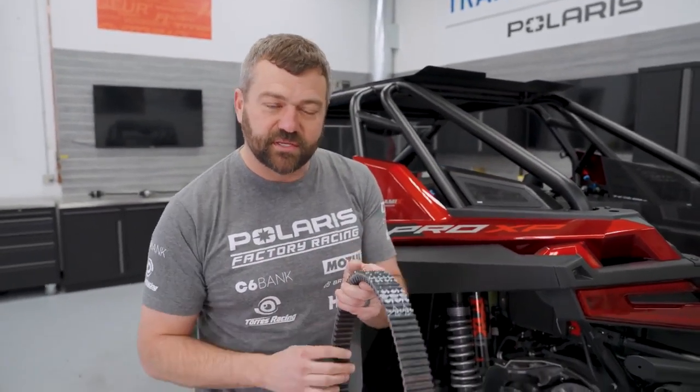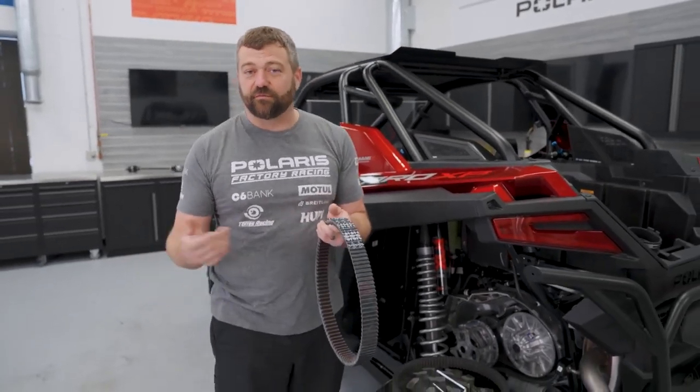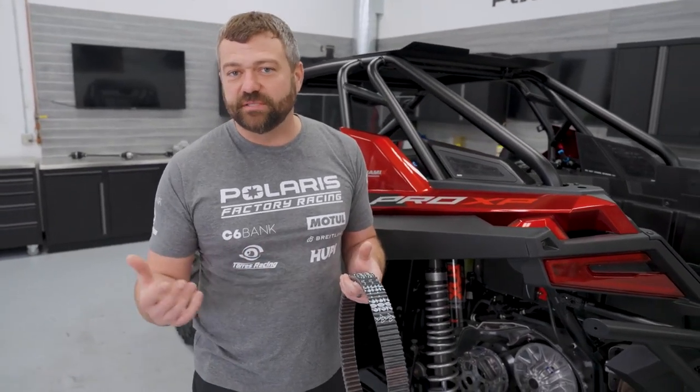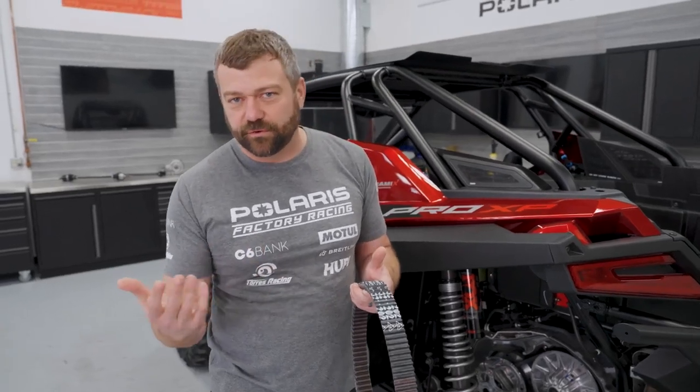In the first about 50 miles of riding, what you're trying to do is match this belt perfectly to those clutches. If you're riding easy trails or things that don't have a lot of load, high gear is okay, but it's going to take you about 50 miles. You're going to want to vary the throttle and don't go wide open - think quarter throttle to three-quarter throttle, and keep your speeds in that 20 to 50 range as you go.